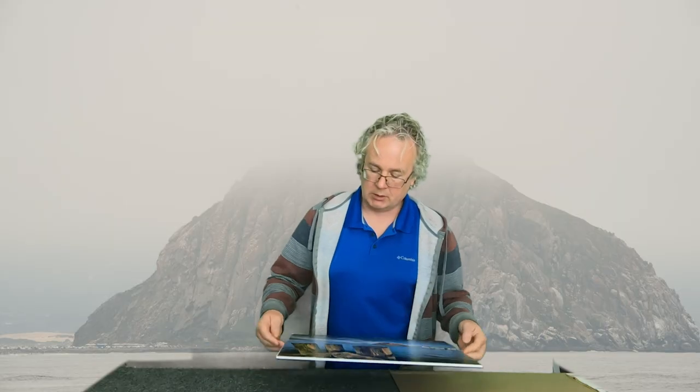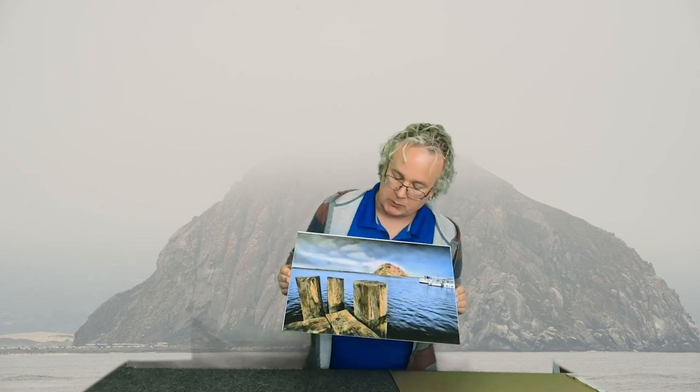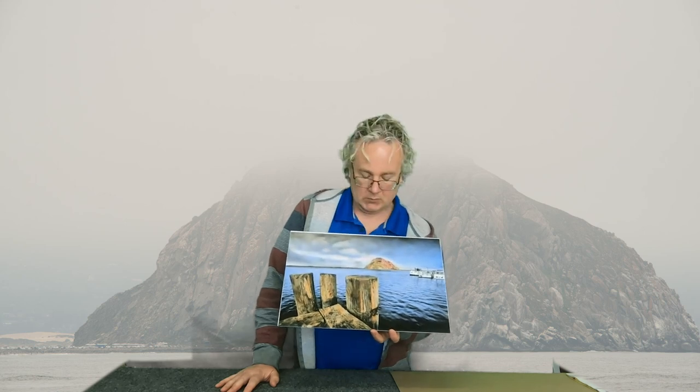And it's all finished. So we have Morro Rock at Morro Bay, hand colored with Marshall Photo Oils on matte paper, pre-treated so we can actually use the oils on the matte paper. If you like this video, please hit that like button, subscribe to my channel, and I will see you next time.